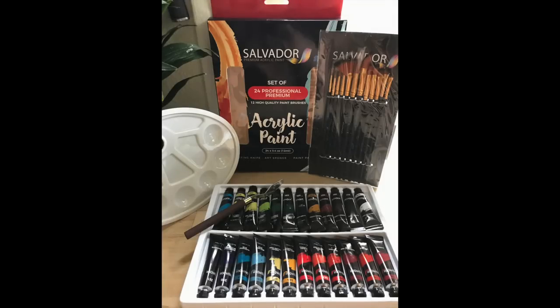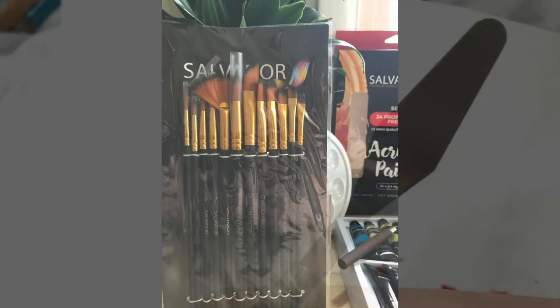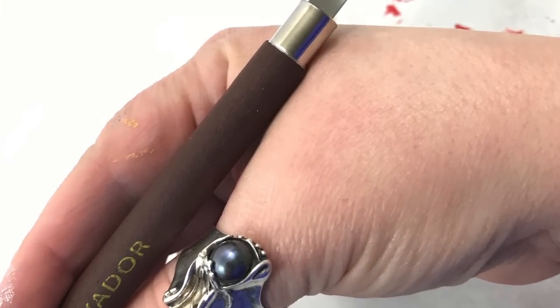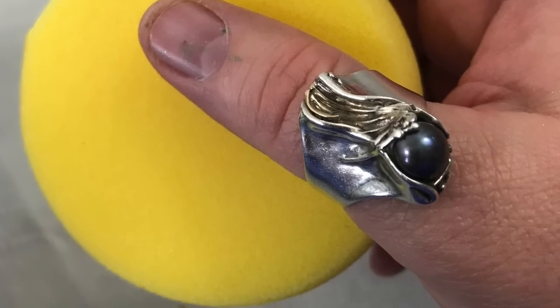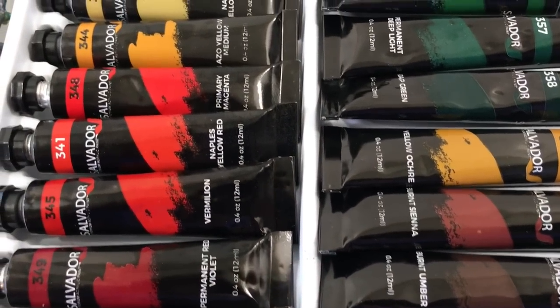You can see all the stuff that comes with it: a set of acrylic paints, those pretty brushes, a palette, a palette knife, a little foam sponge, and then all these tubes of paints.